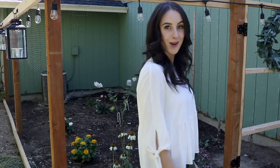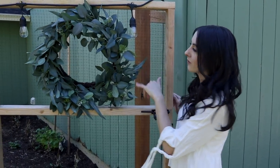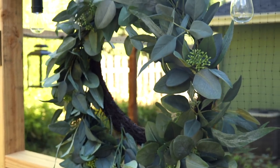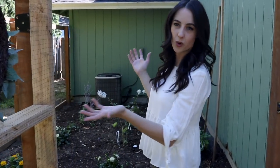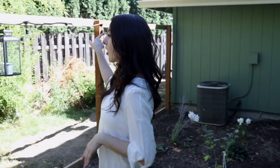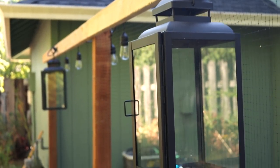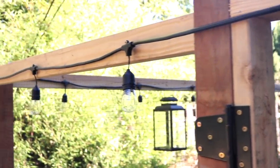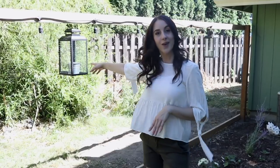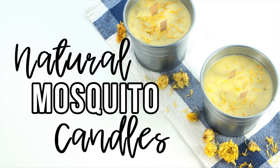First off, just heading into the garden, this wreath is from Target — it's one of the Hearth & Home wreaths. I love it so much; I think when summer's over I'll probably put it on our front door. Along the top of the garden bed we've got two lanterns, both from Target, and the string lights on top are from Home Depot. I've also got a couple of my natural citronella candles in the lanterns — I'll put a link up in the cards and down below if you haven't seen that video yet.